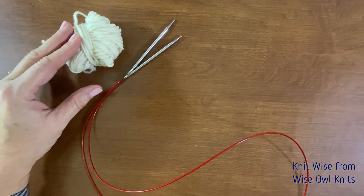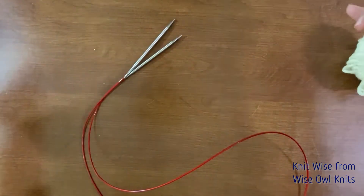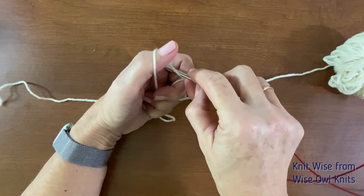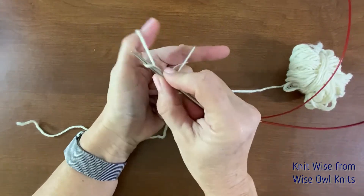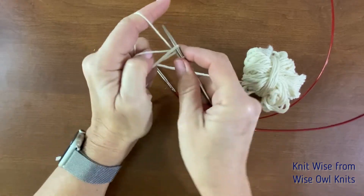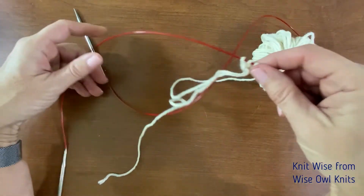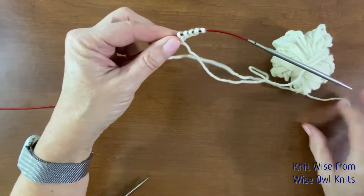So the first step is to cast on half of the stitches for the first sock. I don't need a super long tail because we're only doing 12 stitches. I use the German twisted cast on for socks normally because it's a little bit stretchy, so that's what I'm going to do. We've got half the stitches — six — cast on for the first sock, and we will slide that down towards the other end of the cable, not on the needle but close to the needle, and put those off to the side.